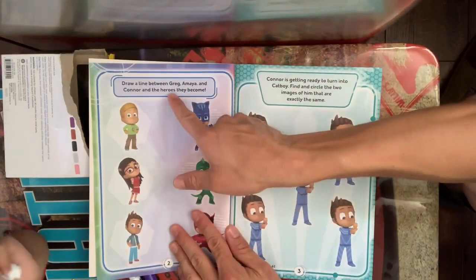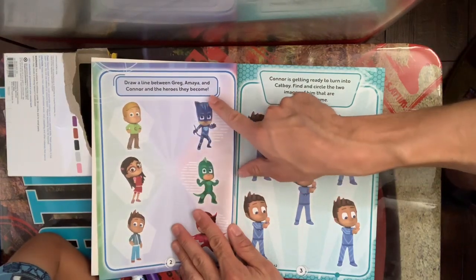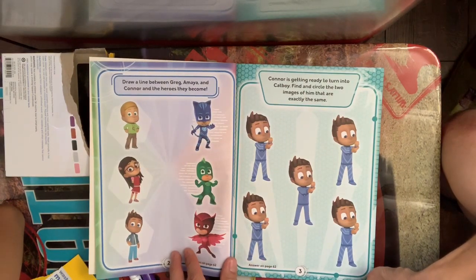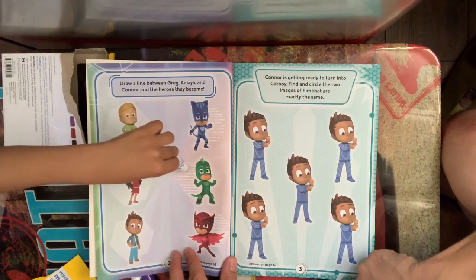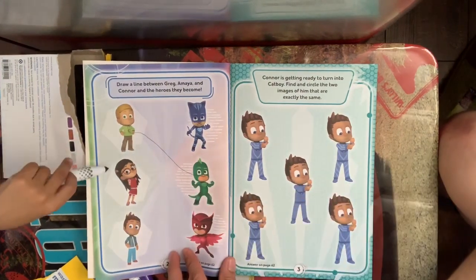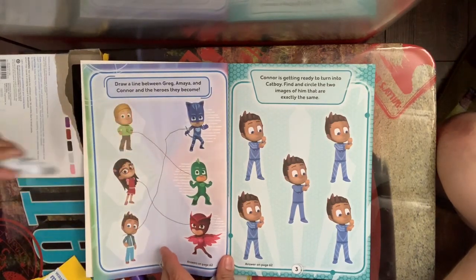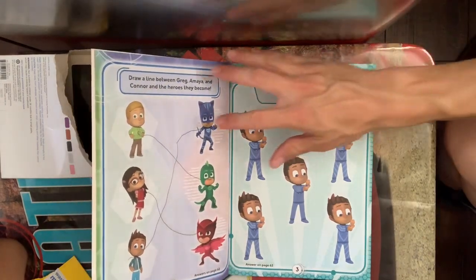So right here it says: draw a line between Greg, Amaya, and Connor and the heroes they become. So what hero does he become? Okay, draw a line to the one that he becomes — get started. There you go! And what's her name? Okay, draw her. And what's his name? Okay, go for it. Good job! Let's get to the next one.